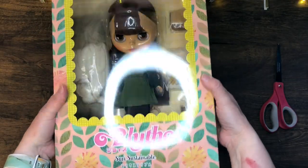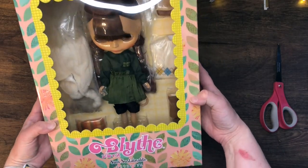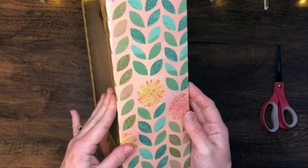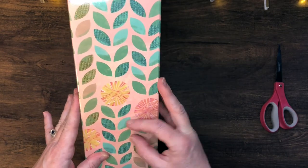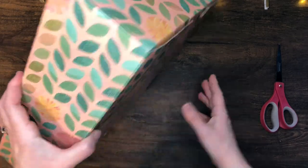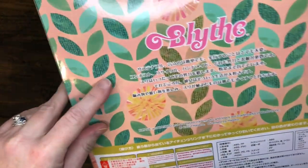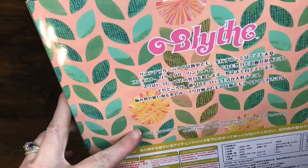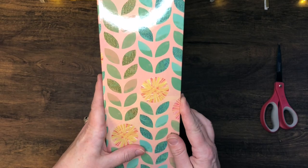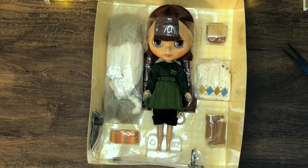Let's see if I can get her in a good angle. There she is in her box. This is my first ever, so I'm gonna take a little time to enjoy her packaging. She has lovely little flowers and I love the artwork — it kind of reminds me a little bit of the artist Eric Carle who did The Very Hungry Caterpillar and a bunch of other books. The way he does his artwork, taking textures and creating other pictures with them, is kind of similar.